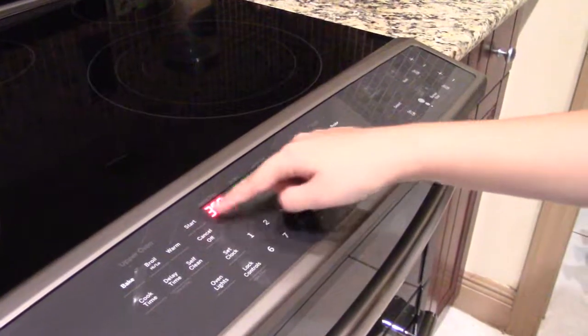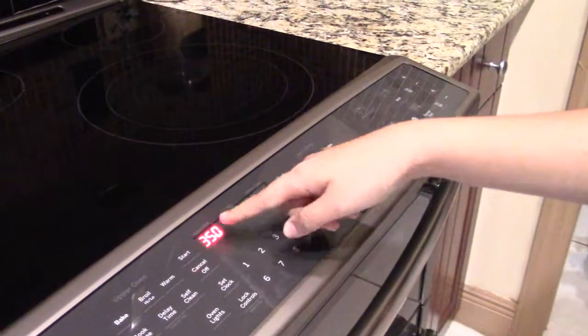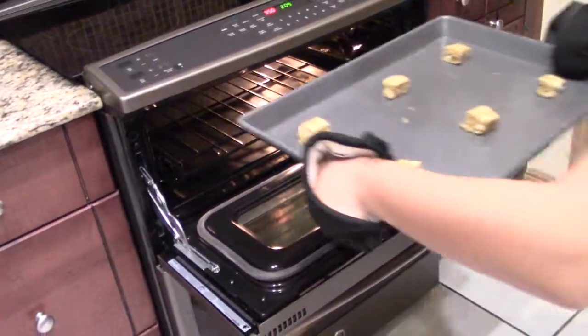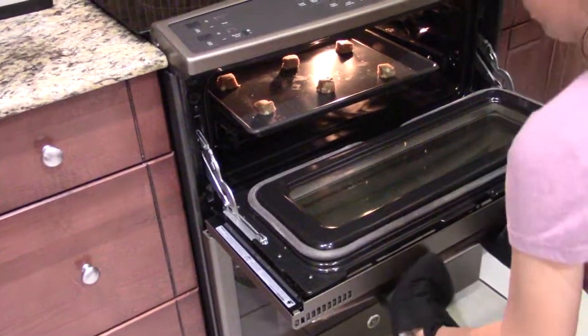So the next thing you want to do is see if your number is on the screen. My number was 350 degrees Fahrenheit, and it's on the screen, so that means my oven is preheated and ready to bake. Go ahead and put on your oven mitts just in case, and then close the oven.